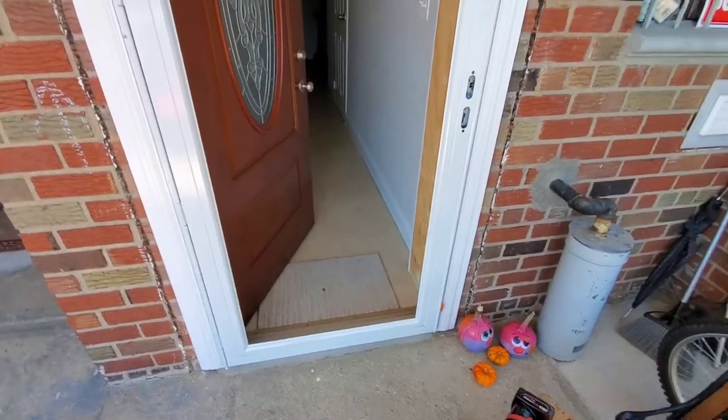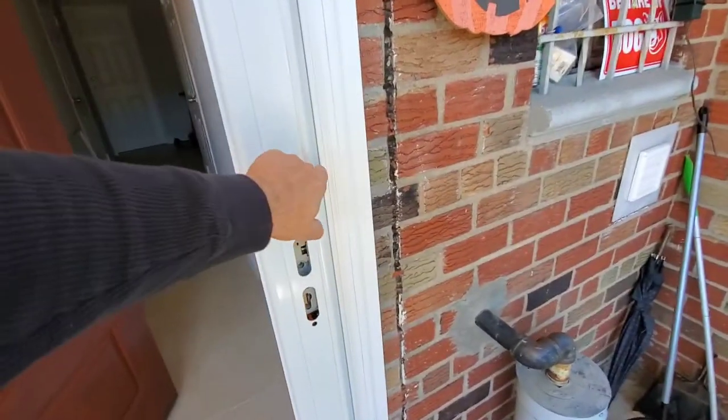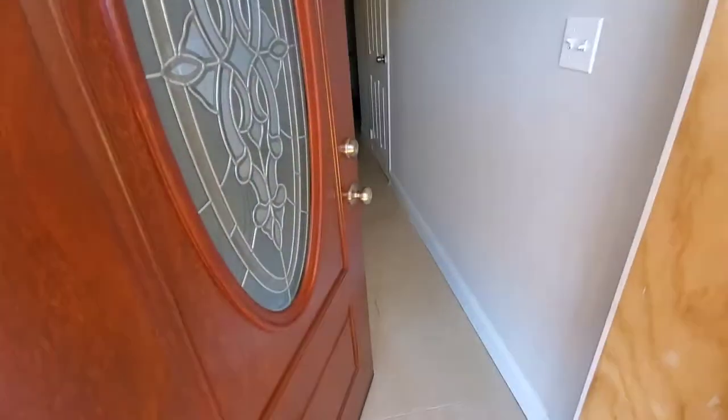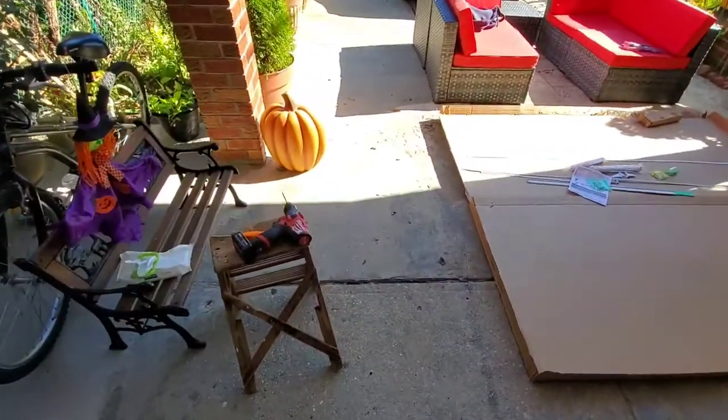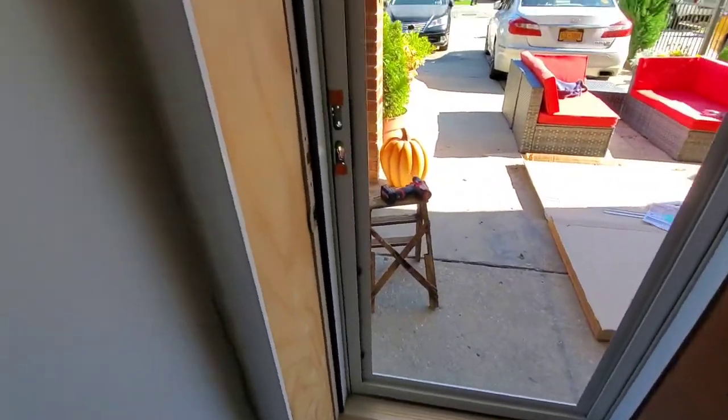Okay, to show you what I mean — first, drill two holes right here and right here, as the instructions say, to hold the frame. Don't drill too deep into your frame, and use a screwdriver when putting those screws in so you don't strip out the hole. You don't want too much power — it's soft wood.